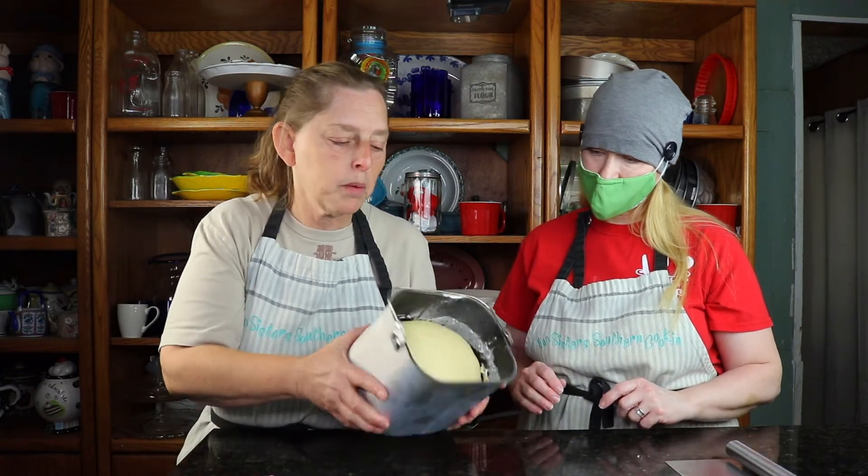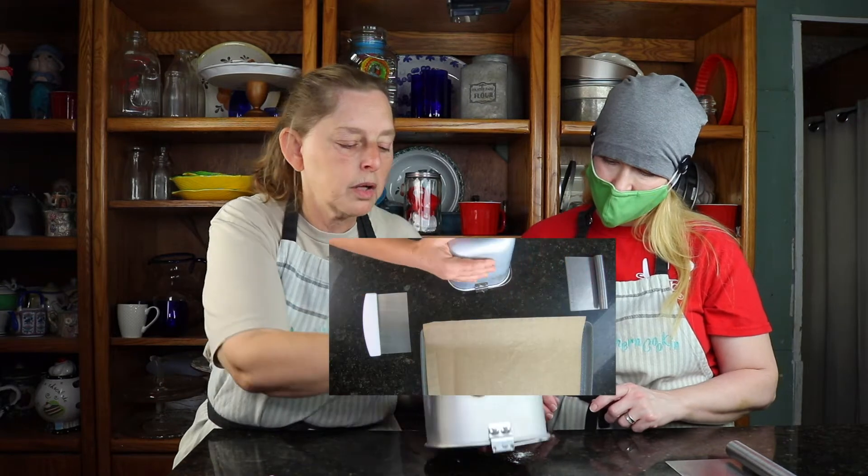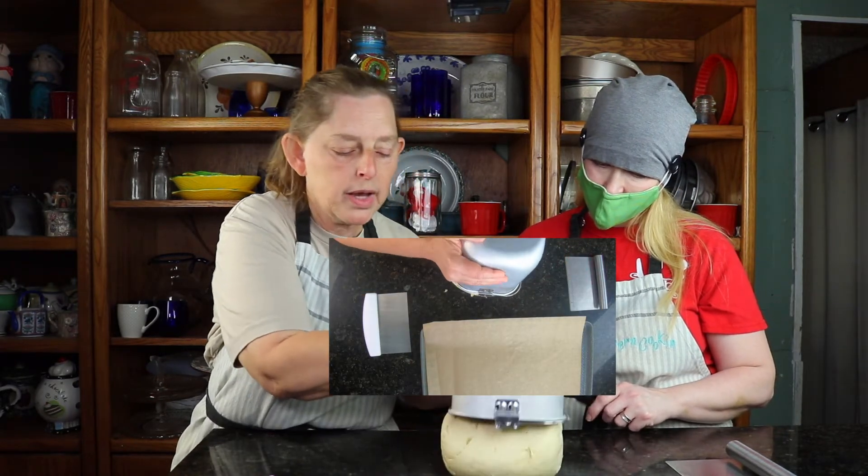Hey y'all, we are back with our Hawaiian rolls. They are looking good — you can tell it's risen pretty well. I don't think it's risen as much as we thought it was going to, but we were actually concerned it was going to rise outside of our pan because it was a large quantity. It is what it is — we're going to pour it out, divide it up, and see what we get.